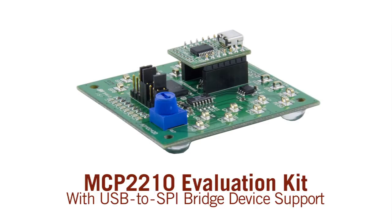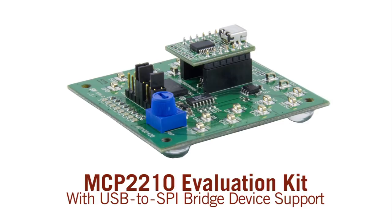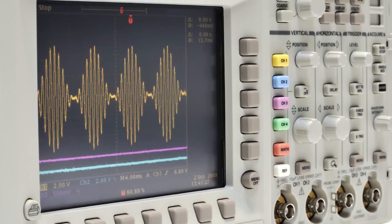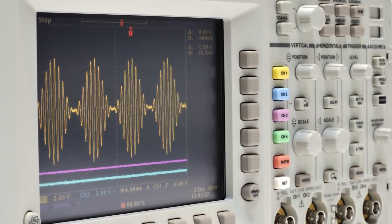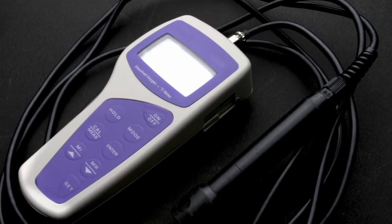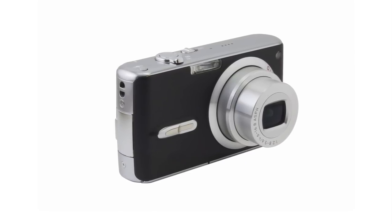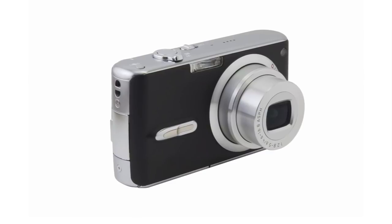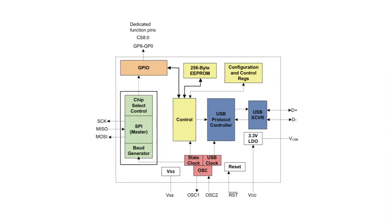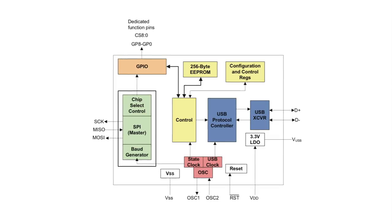This video will review Microchip's MCP-2210 evaluation kit that supports the MCP-2210 USB to SPI bridge device. In many existing systems and legacy devices, there is a need for USB. Many of these systems and devices may not offer USB but do offer SPI or UART capabilities. It is in this type of scenario where using a bridge device can easily help solve application problems.